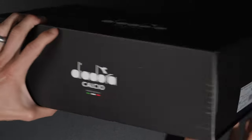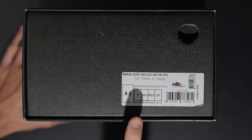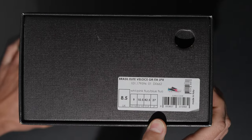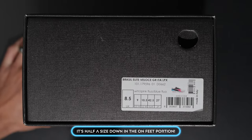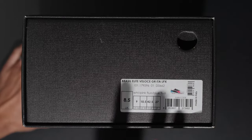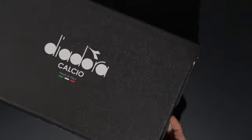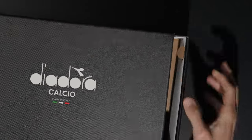You've got the same logo on the side, and the sizing chart — by the way, I did go down half a size. These are a US men's 9, but I think these might be the wrong size. I was actually supposed to get an 8.5. Anyway, we'll unbox them and do the whole thing, and then for the on-feet portion I'll have the 8.5.